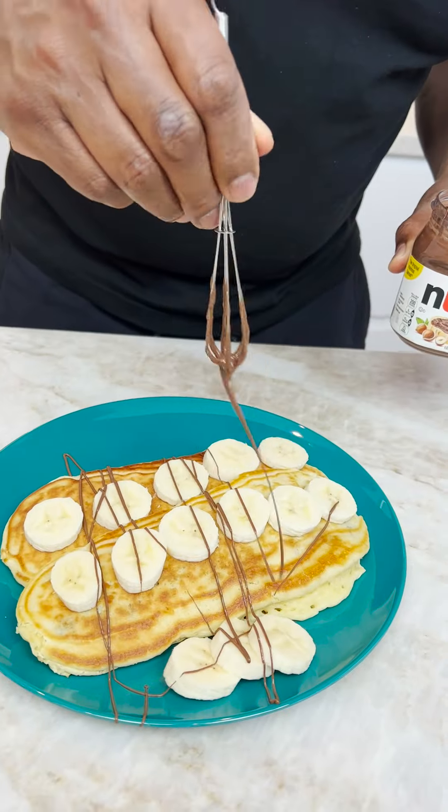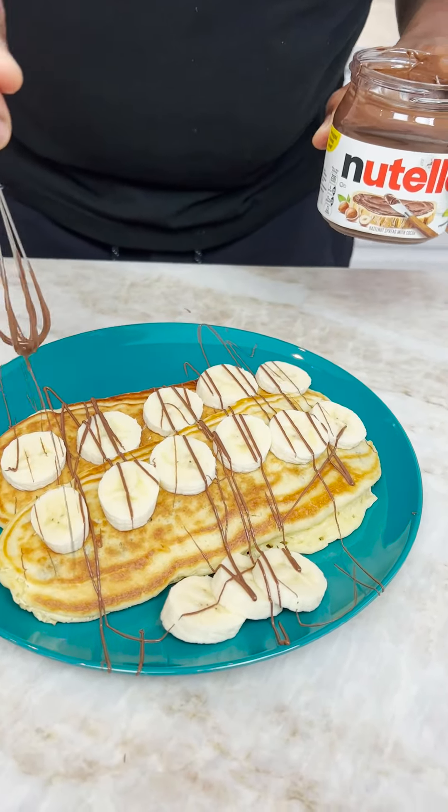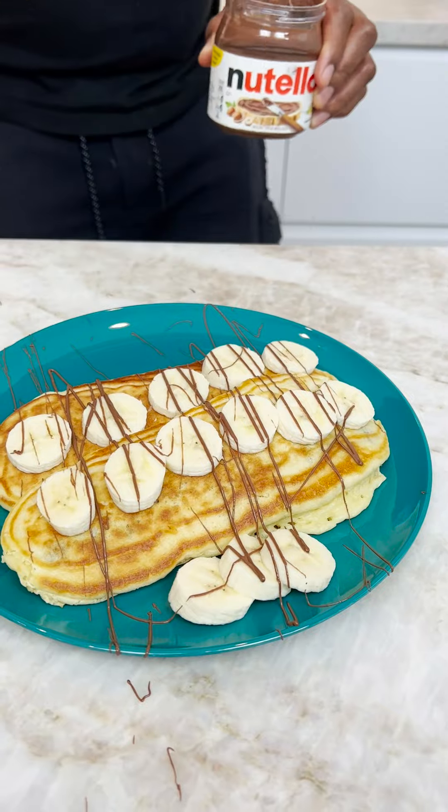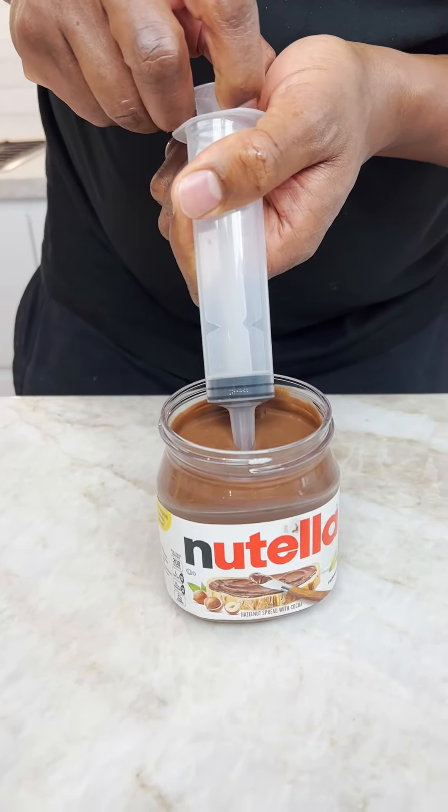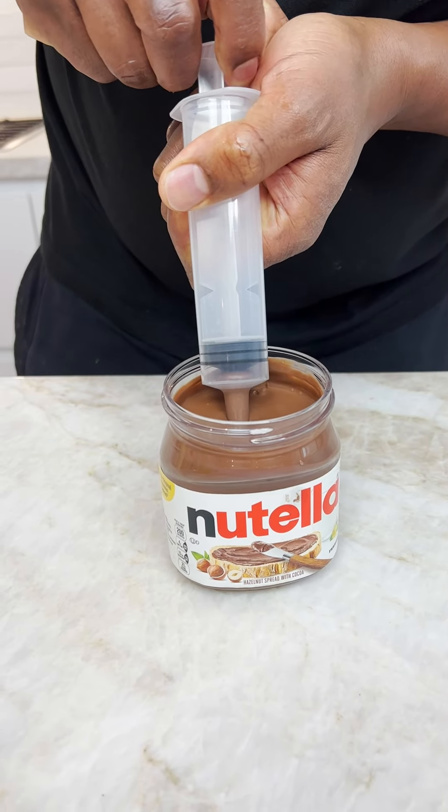Now you could use pancake syrup or you could use Nutella, you see what I'm saying? That's what I like, I like that little bit of the wrist. Got my Nutella, got my syringe, let's hope this works.